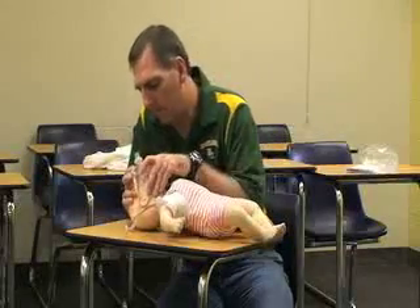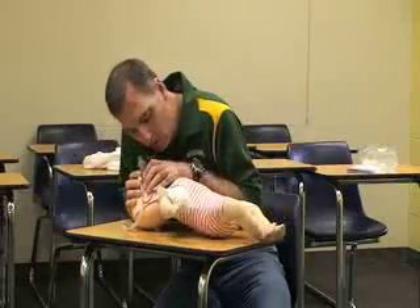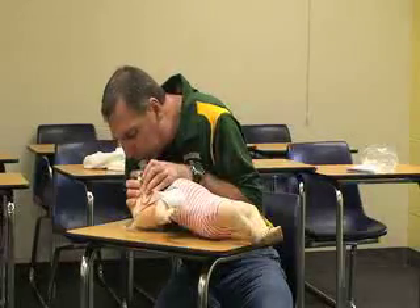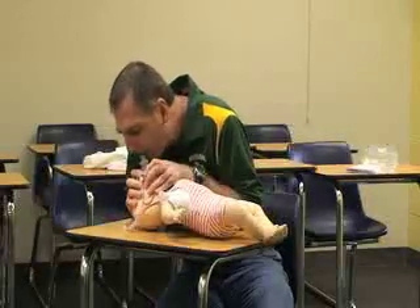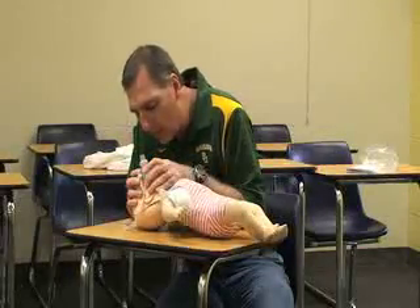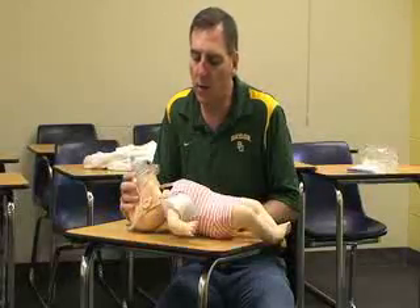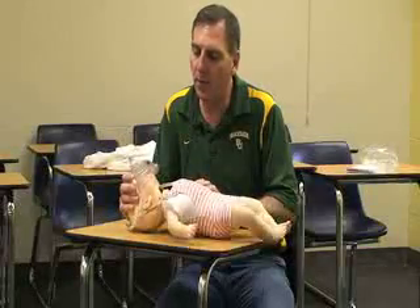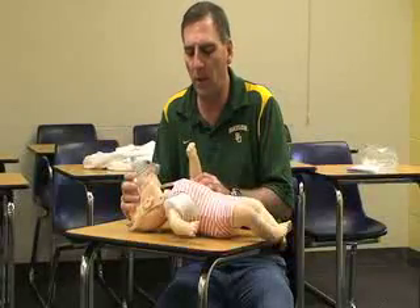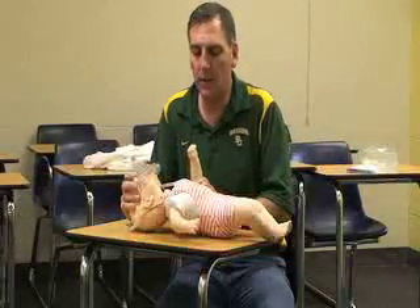With the head tilted back slightly and the face mask covering the whole face and mouth, continue the rescue breaths — one-one-thousand, inhale — for up to two minutes. At two minutes, recheck the brachial pulse using two fingers for no more than ten seconds.